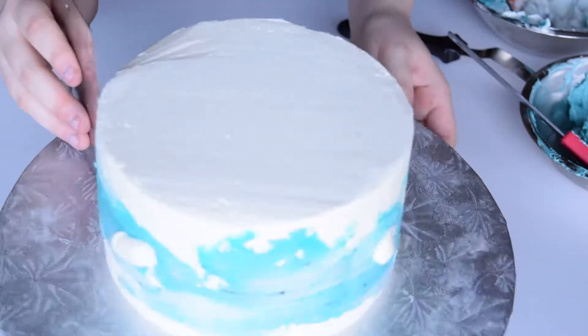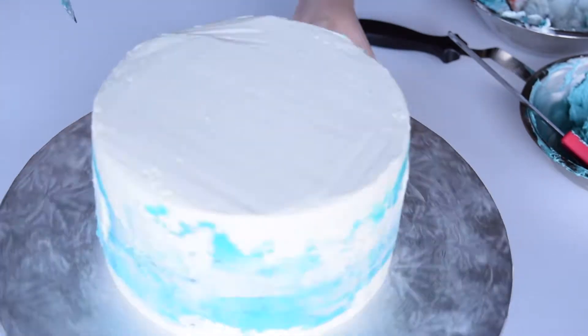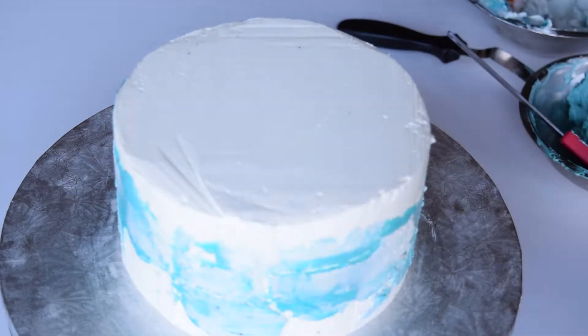I put a few blobs of white buttercream over top of the blue and repeat the process. This creates a sea foam look.